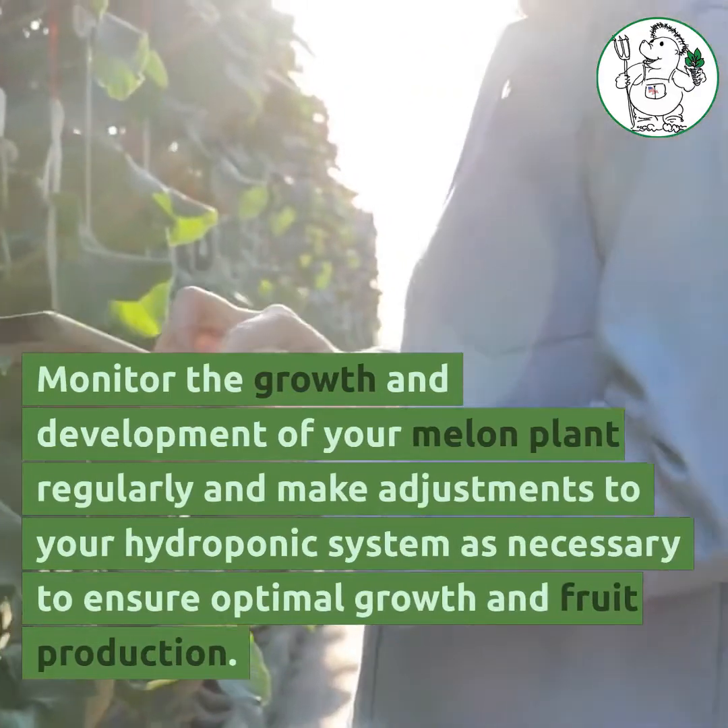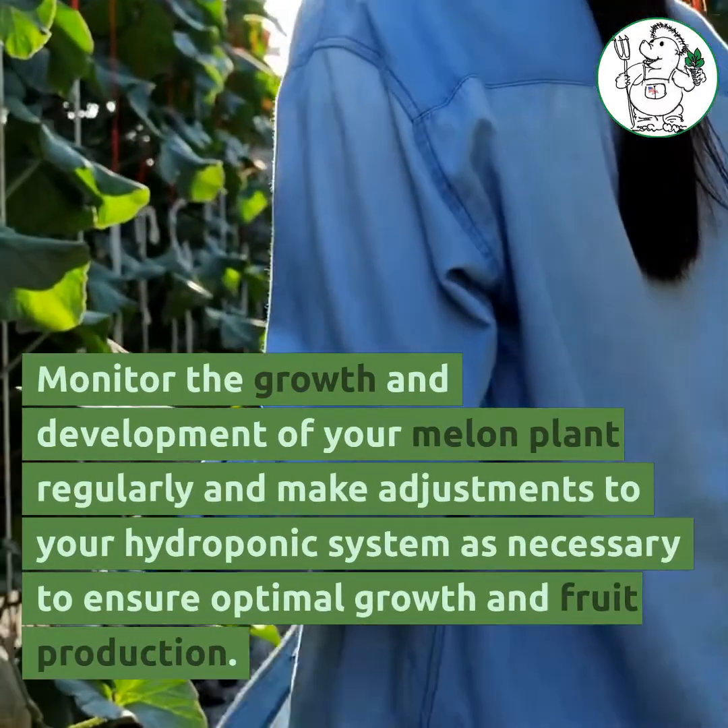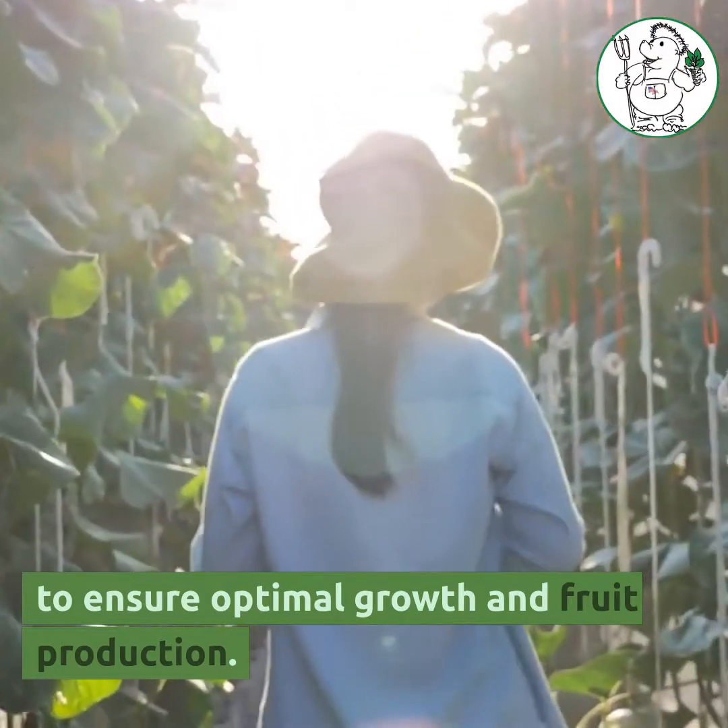Monitor the growth and development of your melon plant regularly and make adjustments to your hydroponic system as necessary to ensure optimal growth and fruit production.